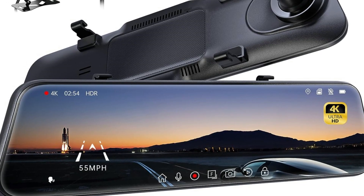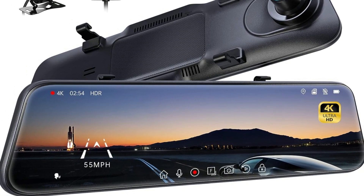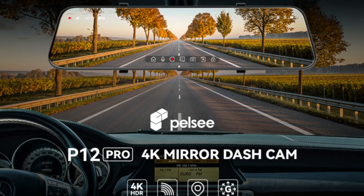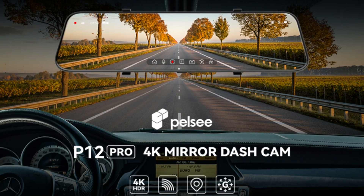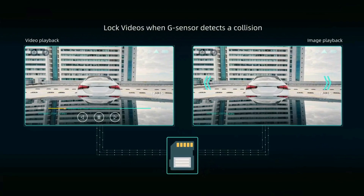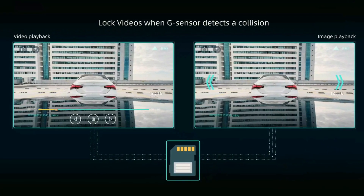Turn on the parking mode and the dash cam will start auto-recording once the camera detects shocks or attacks. The camera supports time-lapse mode, maintaining longer run times while reducing video file size. With a built-in G-sensor, the rear-view mirror dash cam is able to automatically store crucial footage without driver intervention when it detects a collision.